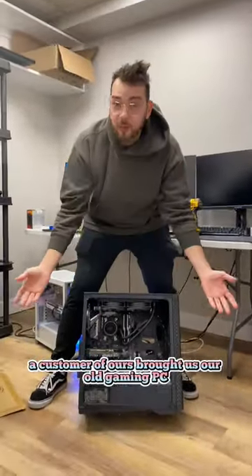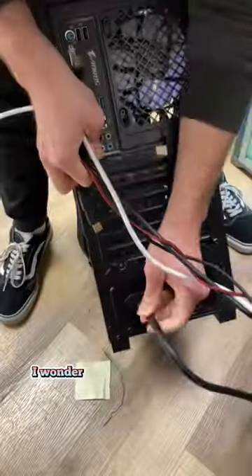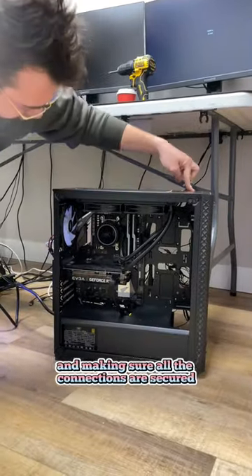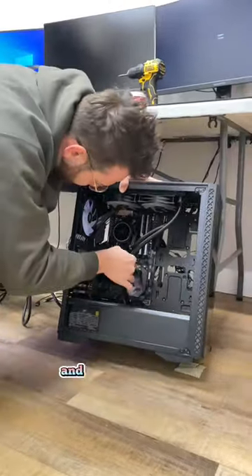A customer brought us their old gaming PC and told us it stopped turning on. Let's start by plugging everything in and making sure all the connections are secured. I pressed the power button 4-5 times and nothing happened.